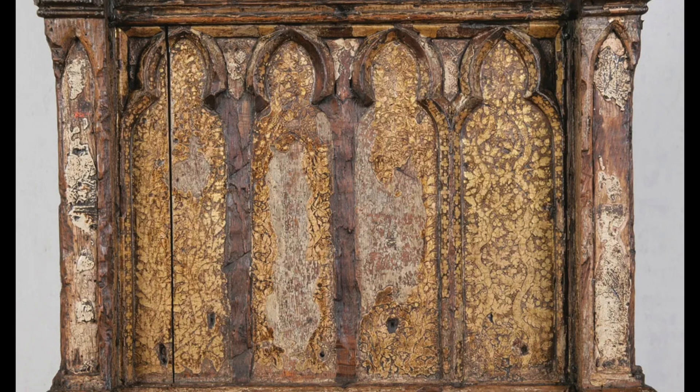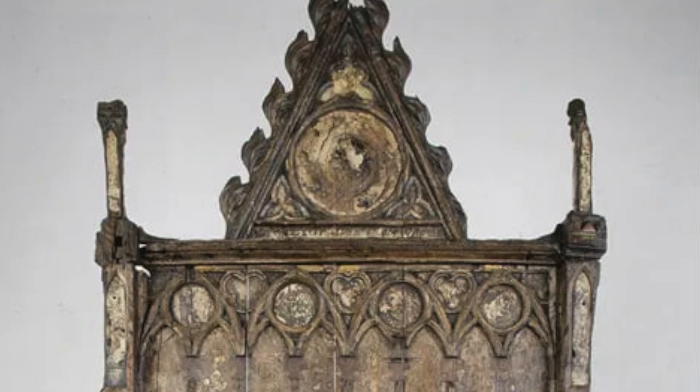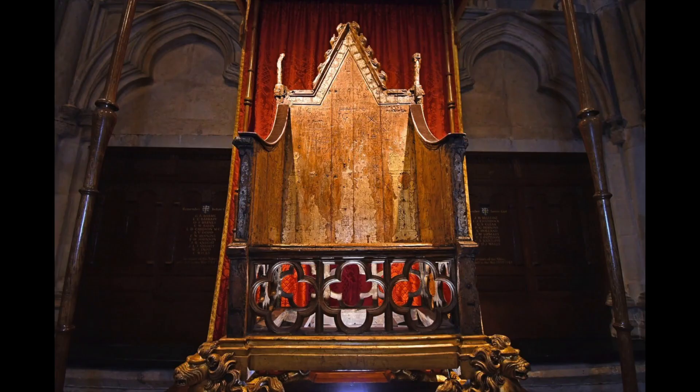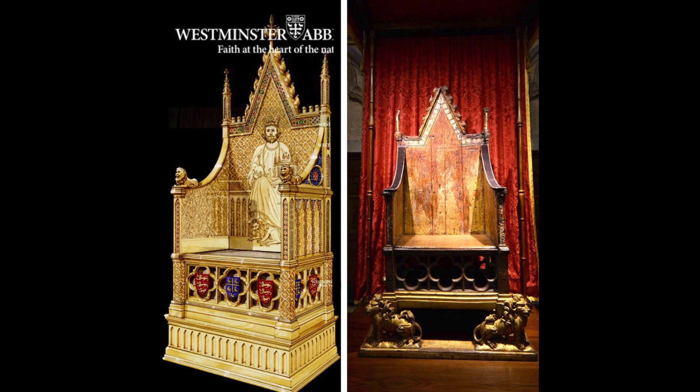The chair had been kept at the Chapel of St. Edward the Confessor until it was closed to visitors in 1997. It was then moved near the tomb of Henry V and raised on a pedestal, and in 2010, it was moved once again, this time to a specially built enclosure within St. George's Chapel, where it is now heavily protected.